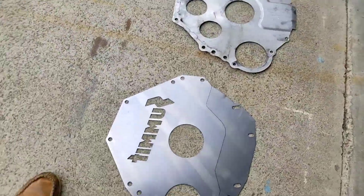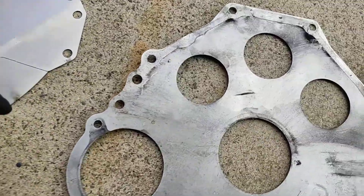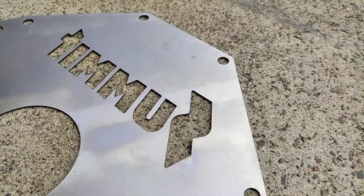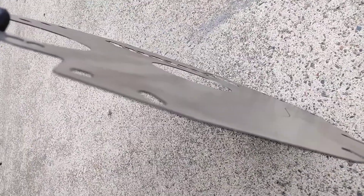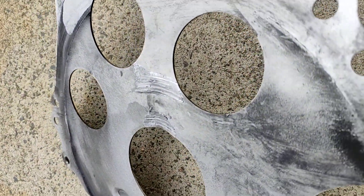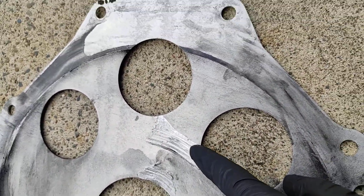Hey everybody, quick update — got the new block plate in from Summit and I just want to show you the difference. This is a steel one and you can see this thing is very straight. This is an aluminum one and you can see this is all bent — you can see all the bends in it where my flywheel was making contact.